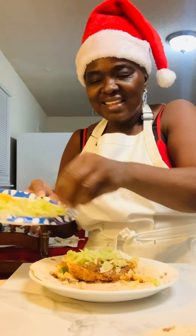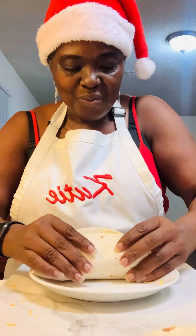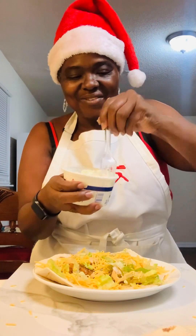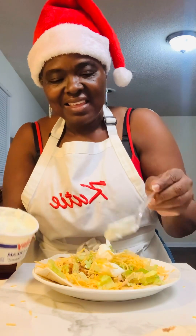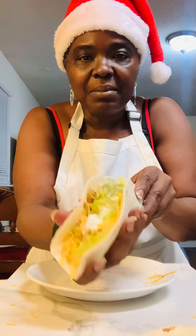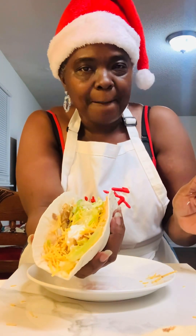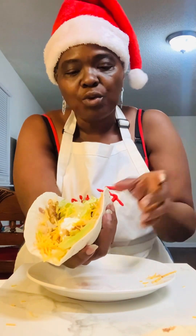Some lettuce. Cheese — ooh! Let me add some more cheese. Add some sour cream — we got our sour cream. Let's go ahead and add some. Oh baby, get into the fish taco! I feel like something's missing. I know the tomato is missing. I know that. But I feel like something else, but I don't know what it is. Let me taste it.